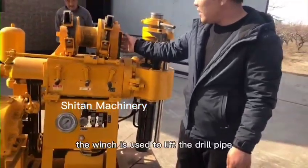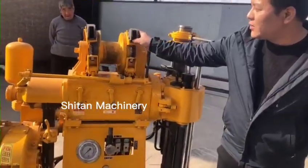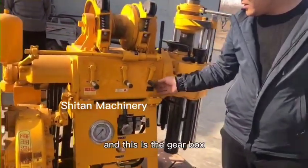The winch is used to lift the drill pipe. And this is the drill box.